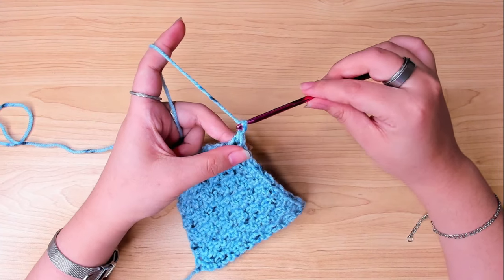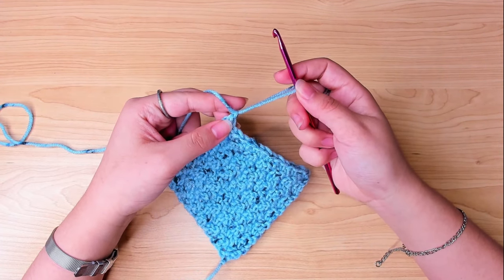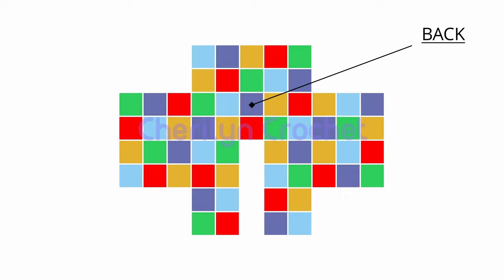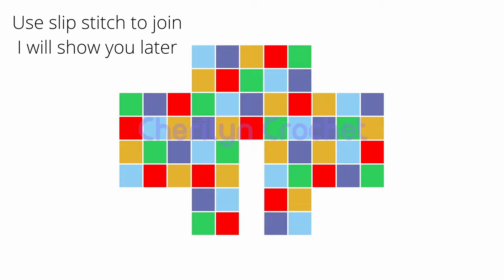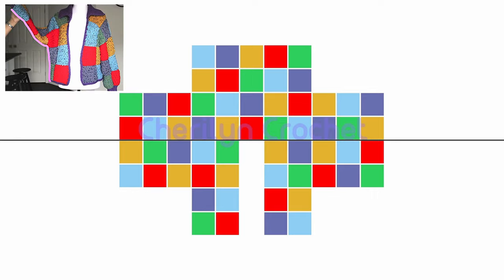Then chain 1 and cut. You can use this pattern to make different color squares. Then you're gonna join them like this — fold it in half along this line. From the wrong side, sew up the sleeves and both sides of the cardigan.